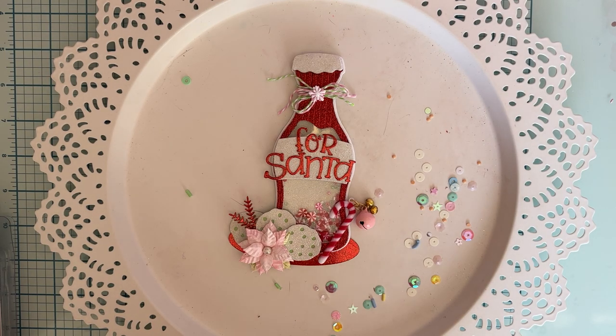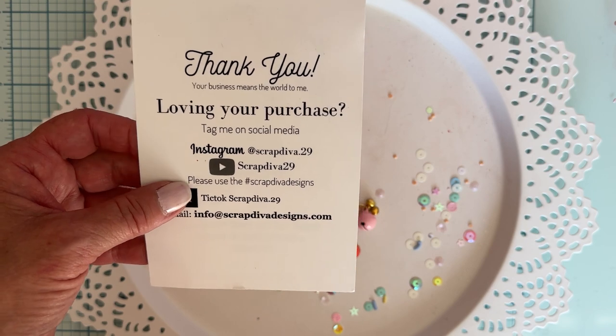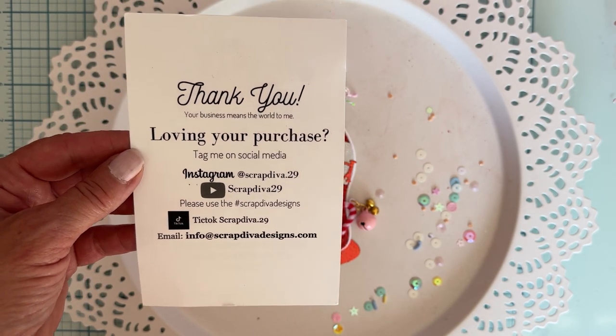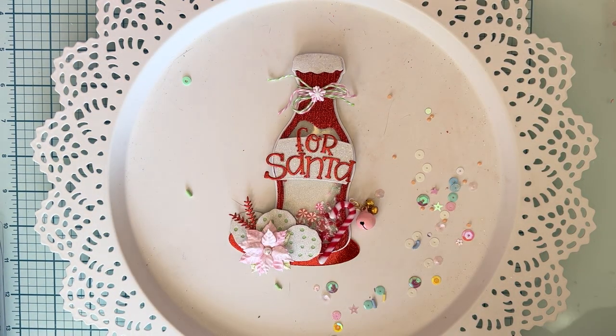Hello, welcome back to the channel! Today is some more project shares for ScrapbibodDesigns.com - all of Erica's information, social media links, and even if you're not on the design team, if you make something with her dies, share it using hashtag ScrapbibodDesigns. There's tons of inspiration there. I'll have all the links below for you guys.